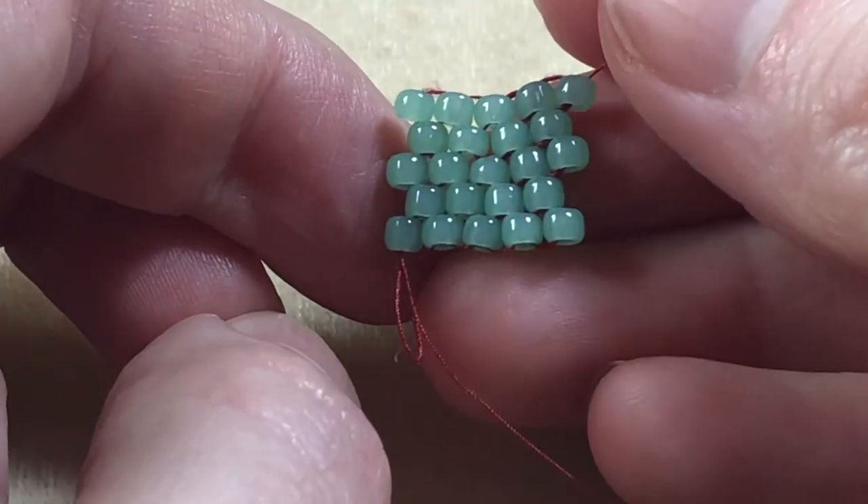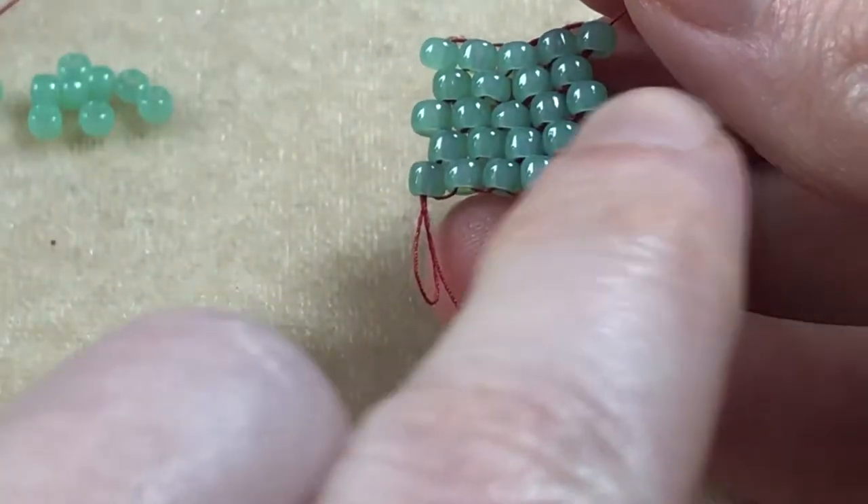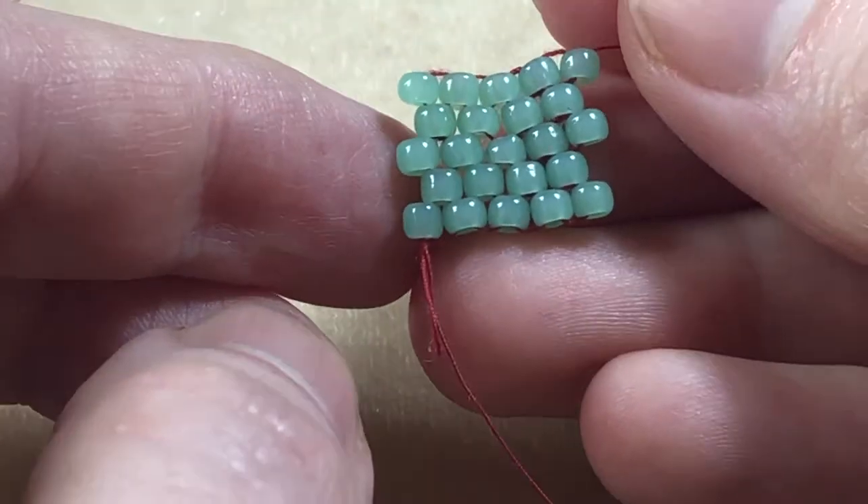This is the brick stitch. You can see that the beads are slightly offset in a brick pattern, and the rows are also slightly offset with a long row and a short row. Here's how to do it.